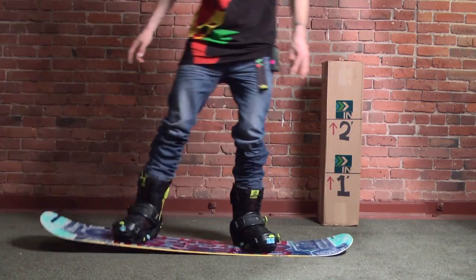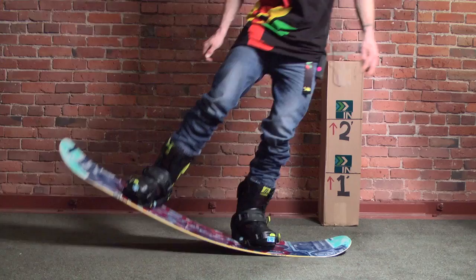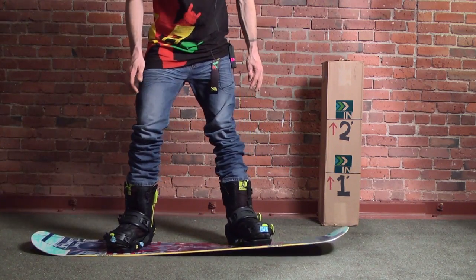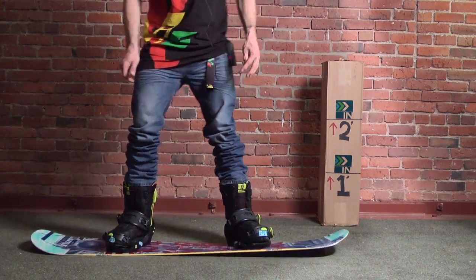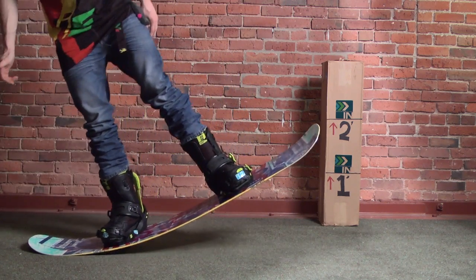You can see right under my feet — pretty much the insert zone is where it doesn't want to bend, but everywhere else is super low resistance. Torsional flex on this — oh, that's super comfortable. You're going to get a lot of maneuverability out of this board.